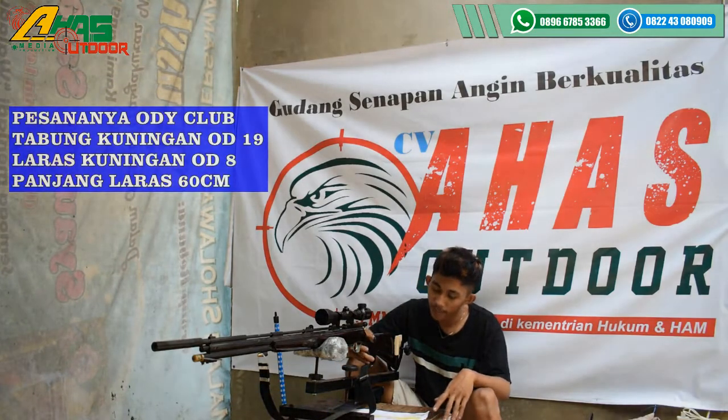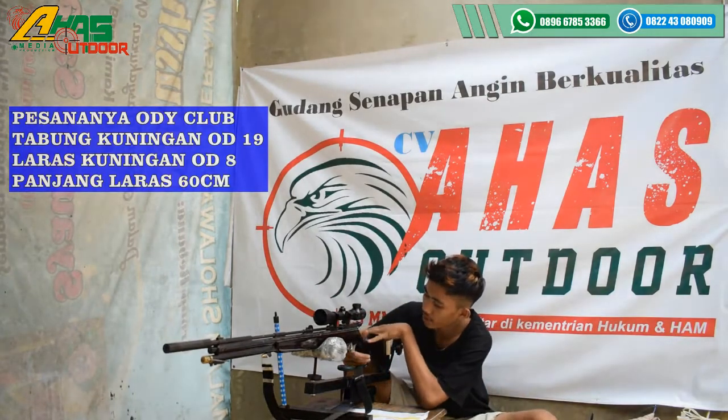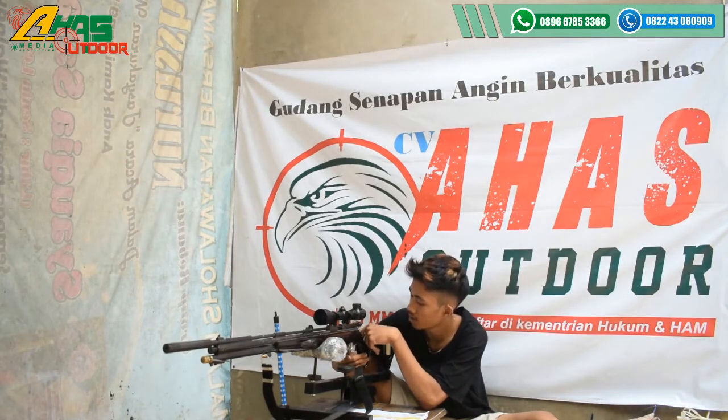Assalamualaikum warahmatullahi wabarakatuh. Takun 19, red out di club. Seperti ini kawan — popornya menggunakan popor klasik. Bahannya dari kayu mangga hutan.